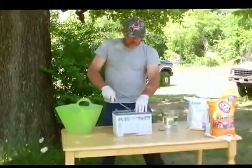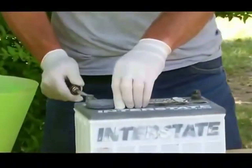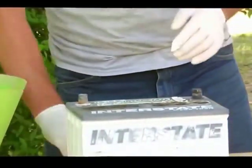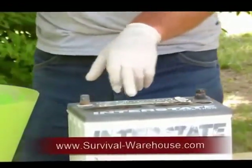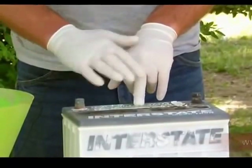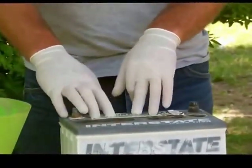The first thing you do is pop your caps off. If you have a sealed battery, you're going to have to pull the plugs. Check your acid levels and make sure that they're full. If they are full but it's not holding a charge, then you're going to have to remove the acid.